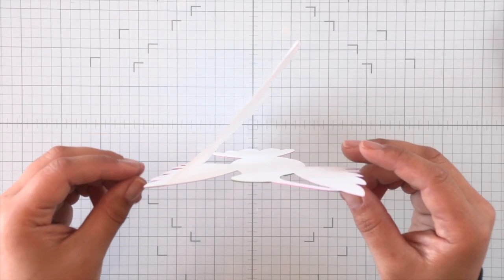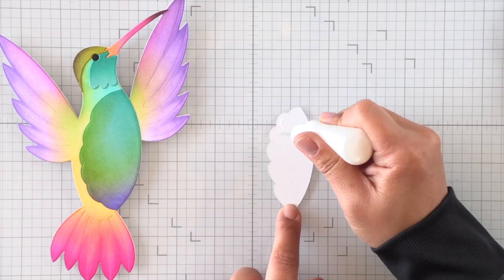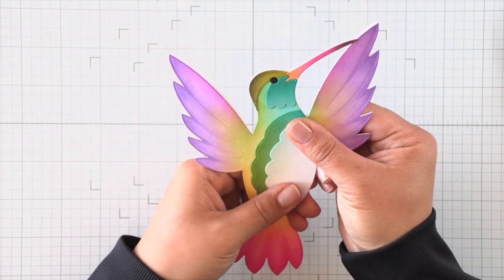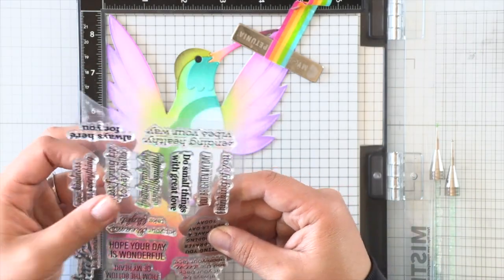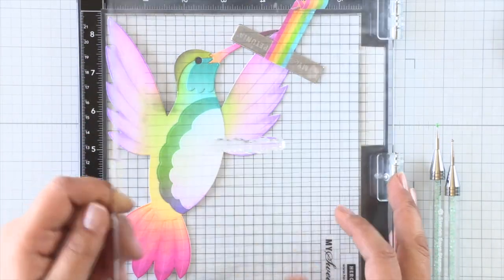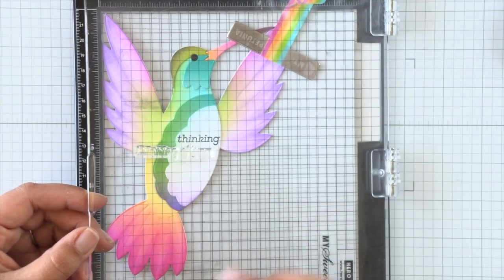Now, what about a sentiment? There is a die that will cut a second layered belly portion for this hummingbird. I die cut that in white and I'm adding color to it using the same colors as the other belly portion, just using residual ink from my blending brush. Then I'll layer that on top. I put this in my MISTI, butt it up to the left and the top, and stamp the sentiment on to keep it perfectly straight. This is the hummingbird sentiment set from the collection. All the words won't fit on the belly, so I'm doing partial stamping — breaking the sentiment 'thinking of you' into two parts: stamping 'thinking' first, then moving my stamp and inking up 'of you' to get the full sentiment.